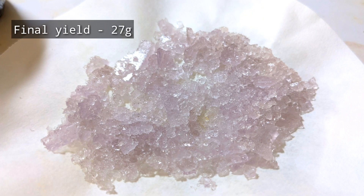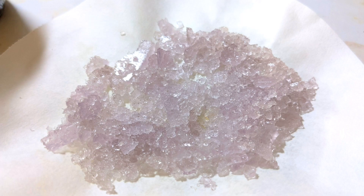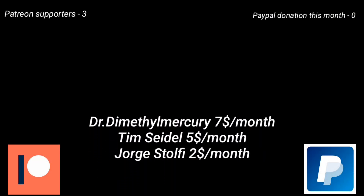The final yield I obtained was 27 grams of pure ammonium iron(III) sulfate. A quick note on storage: this compound does not remain stable if kept exposed to air and it quickly turns brown. Always store it in damp conditions — dip a filter paper in the supernatant solution of the crystals and keep that filter paper in the storage bottle along with the crystals to maintain moisture.